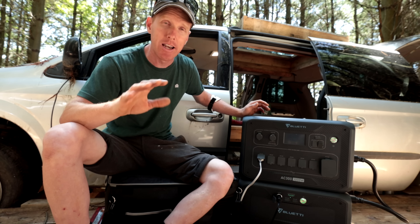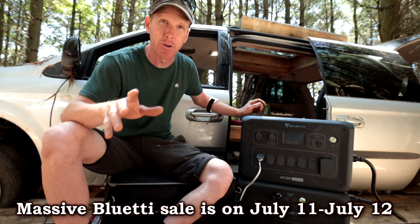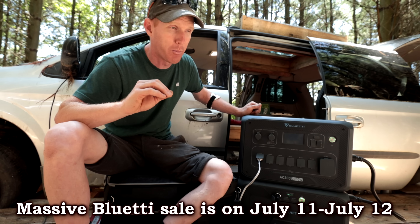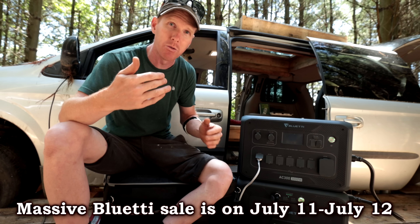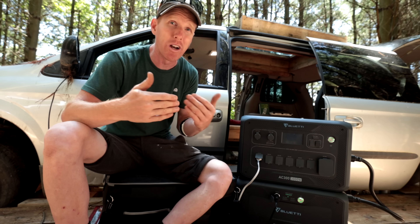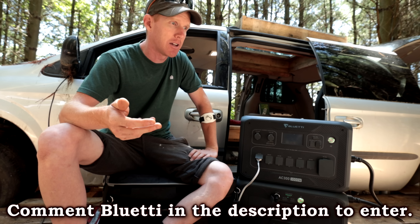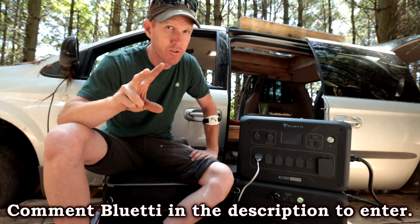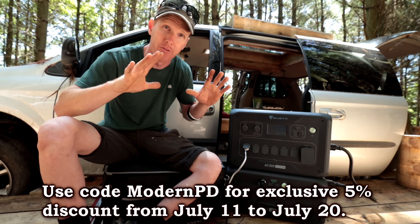If you're looking for a pack right now, Bluetti has a massive sale running July 11th through July 12th — up to 31% off on pretty much all of their packs. The link will be in the description below. They have packs tailored to what you need, so have a look through their list, enter the contest, and be sure to check out the sale. It's only 48 hours.